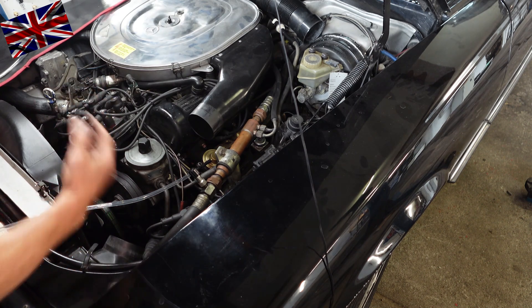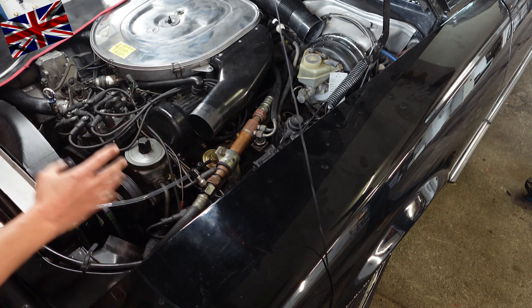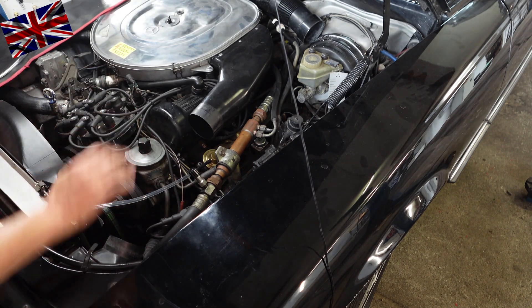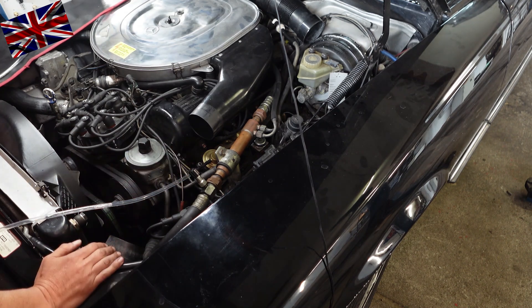EGR stuck closed due to clogging: combustion temperature is way too high, pre-ignition, failed emission test, and engine knock. EGR cleaning: no problem — carbon deposits can be removed easily.